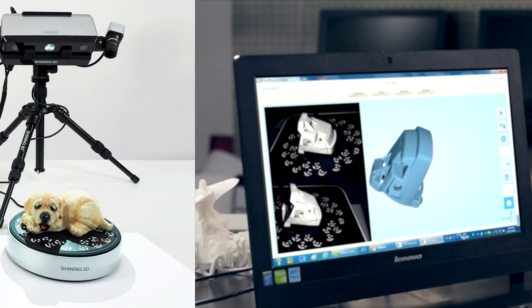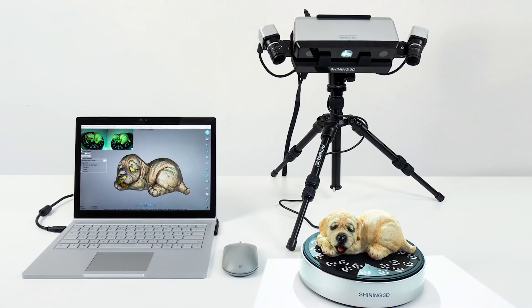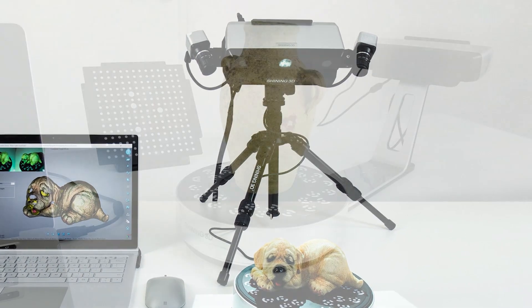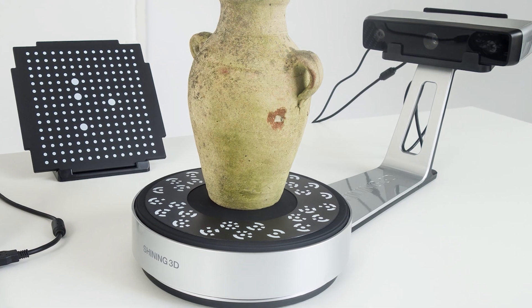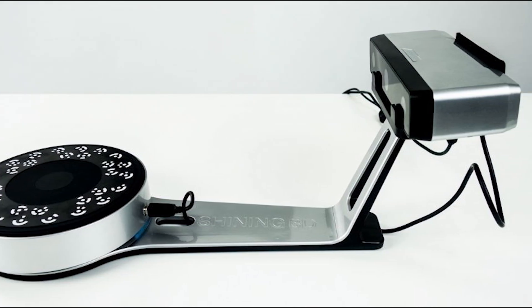With the Southeast, you can scan objects in stationary mode by manually moving the object in the scanner's field of view, which speeds up the work significantly. However, the problem of displacement of scans during the scanning process remains. Still, as in the previous case, this does not affect the quality of the result. The displacement is displayed only during the process, then the software stitches the scan correctly.